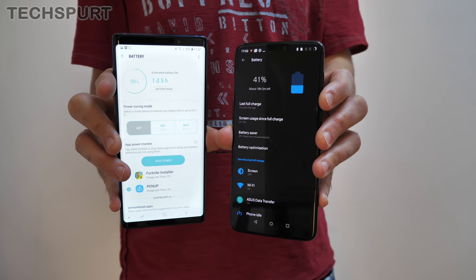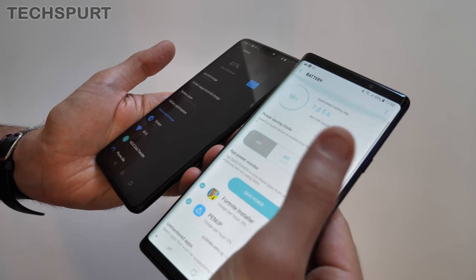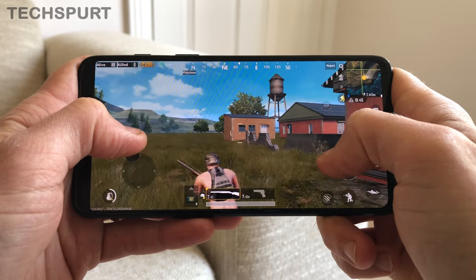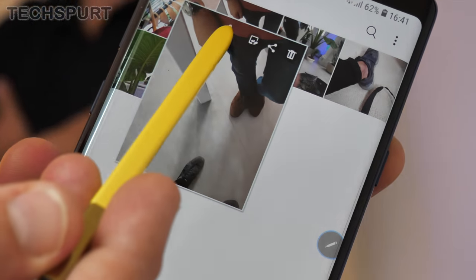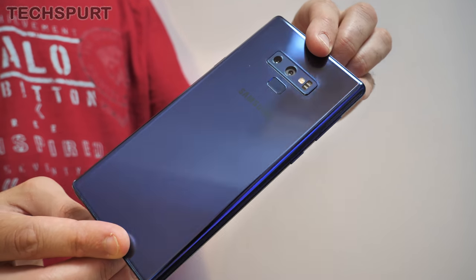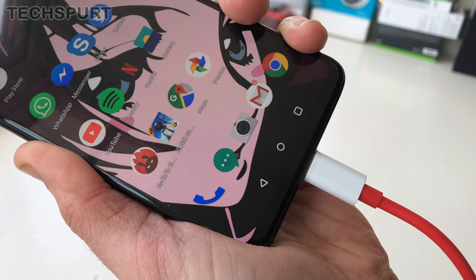Unsurprisingly, the Galaxy Note 9 packs a bigger battery into its monstrous frame — a 4,000mAh cell versus 3,300mAh on the OnePlus 6. That said, the OnePlus boasts pretty solid battery life, lasting well into a day more often than not. Meanwhile, the Note's battery appears to drain pretty quickly, especially with all the features activated. The Note 9 can charge wirelessly, although personally we'd rather have the OnePlus 6's excellent Dash Charge, which powers the phone back up in next to no time.